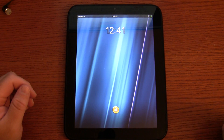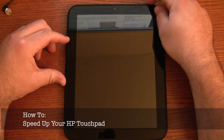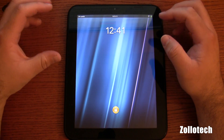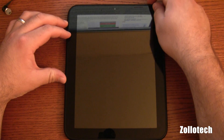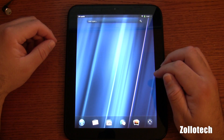Hi everyone, this is Aaron for Zollotech and I'm going to show you how to speed up your HP Touchpad. Now if you were one of the fortunate ones that were able to get a Touchpad, this will help you out. HP is actually making another run of it, so it should help you out as far as trying to find one. This will actually help speed up your experience on the Touchpad, so let's go ahead and unlock it.